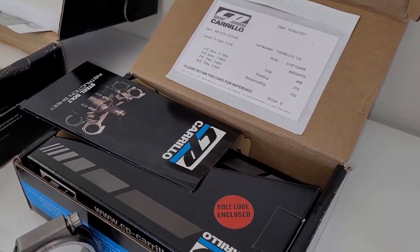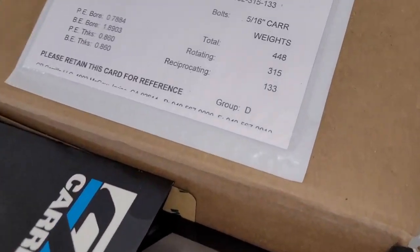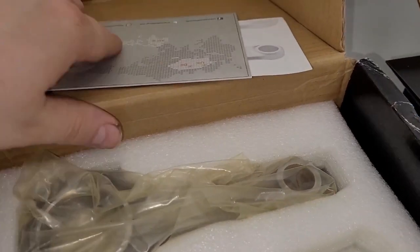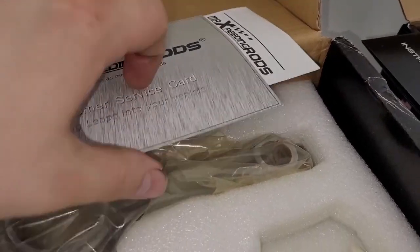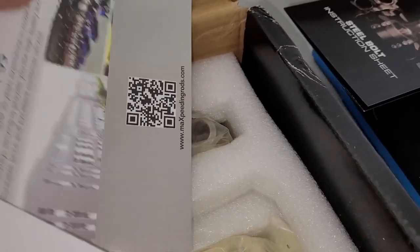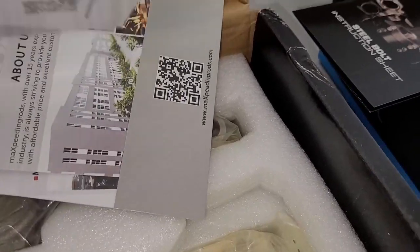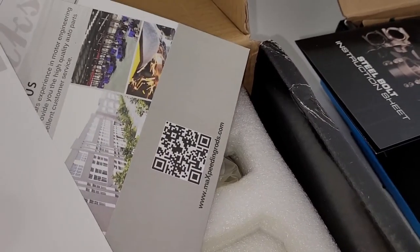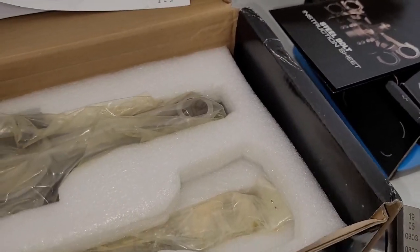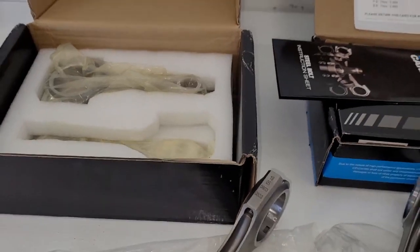I know there's a weight difference — I forget what it is. The Crillo box shows 448 grams. I don't know if there's paperwork for the Max Speeding, but I think those are like 500-plus grams. Anyway, that's the big difference on these guys.